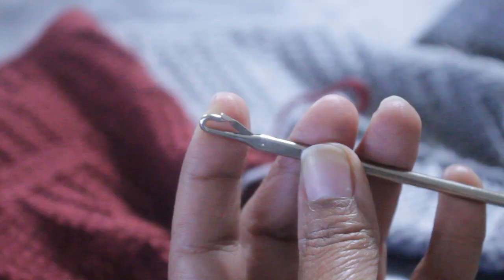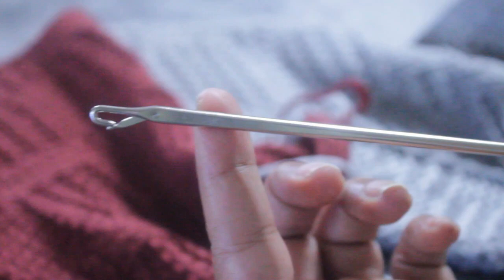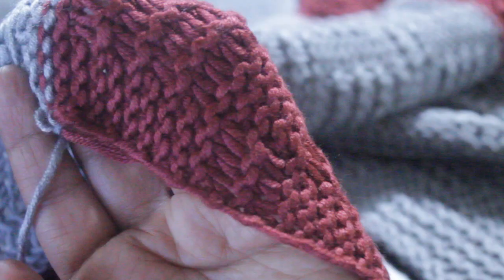That latch opens up and you feed the tool through your loops, and when you reach the other end and grab the yarn, the latch closes up and the strand weaves through your loops. Unlike a latch hook for the rug, this one has a really long neck, and a really cute handle.